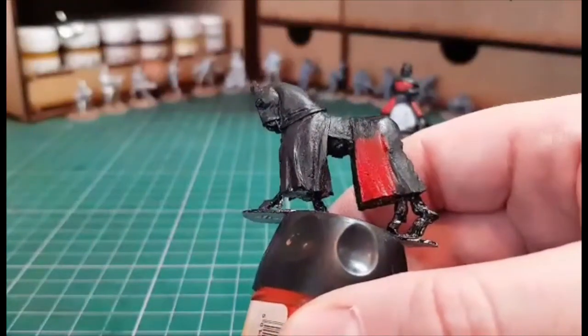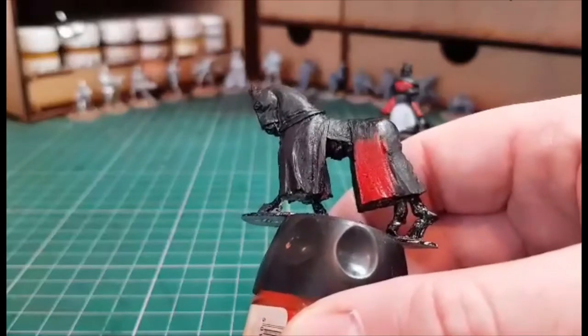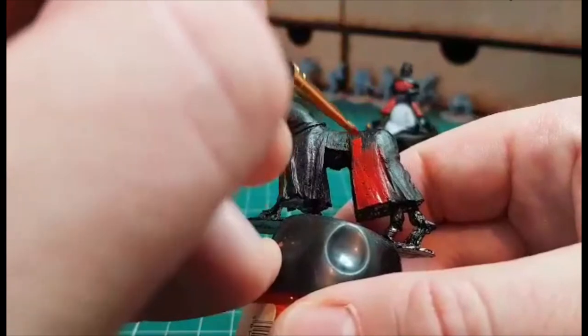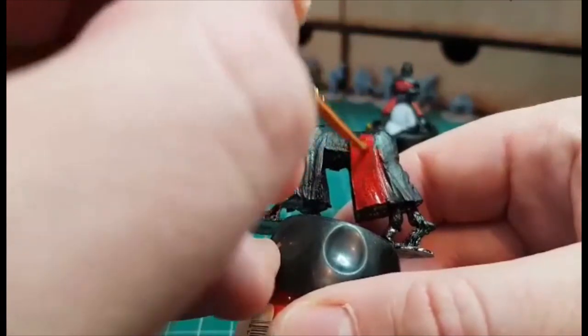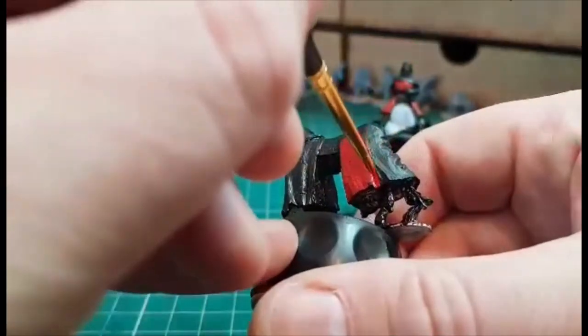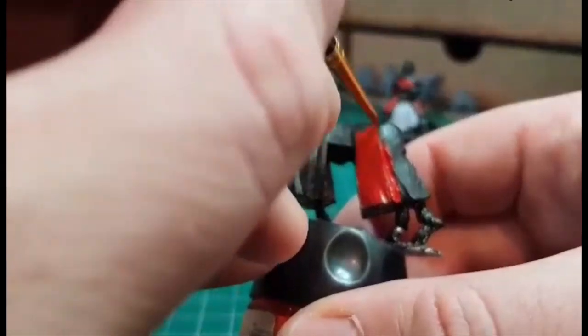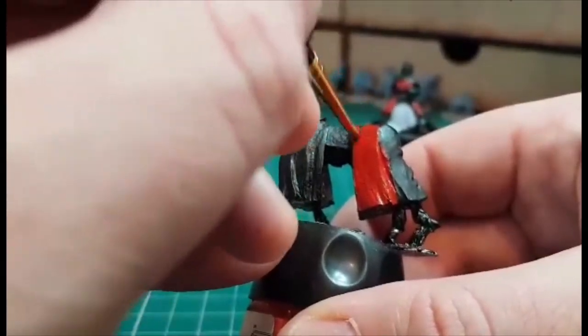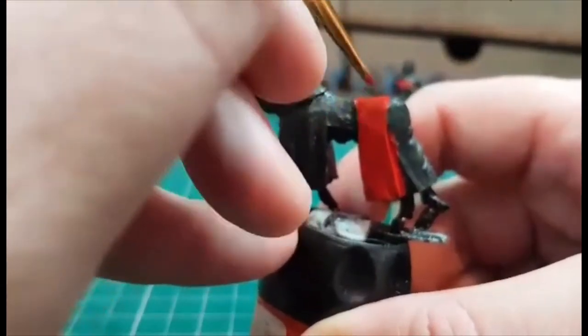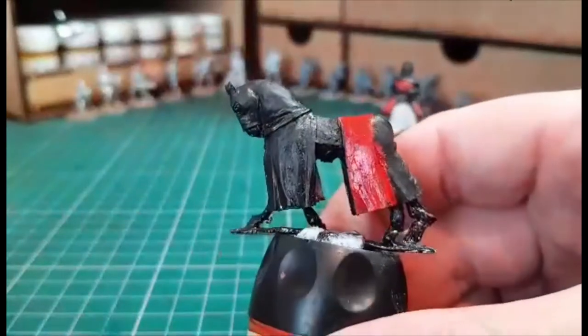Some people watching are probably noticing I'm going up and down, left and right, not following the same direction all the time. That's just because being on camera makes it very weird to see what I'm trying to do. I could use a bigger brush for this, but I want to take my time with it and just see how the paint goes on with these brushes. So that's giving you the general idea of the colour.